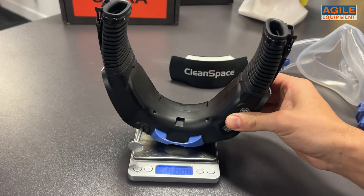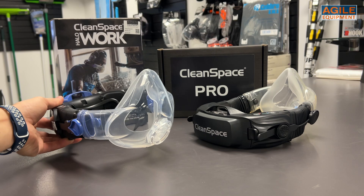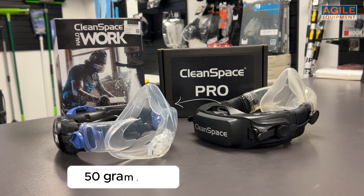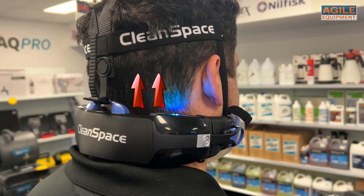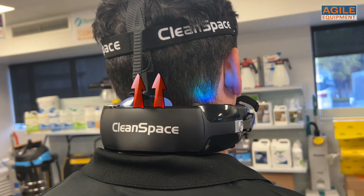This kit weighs around 350 grams, making it even lighter than the Cleanspace Pro system by approximately 50 grams. Its lightweight design combined with a fabric head harness and neck support helps distribute the weight evenly across the head and off the neck, making for a very comfortable fit.